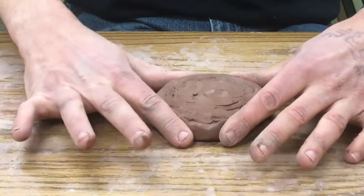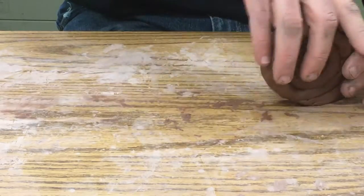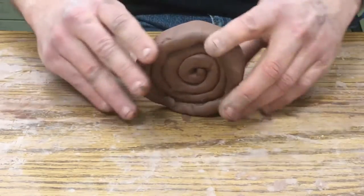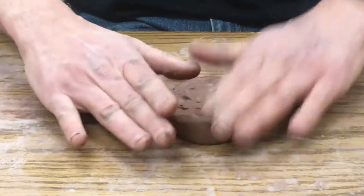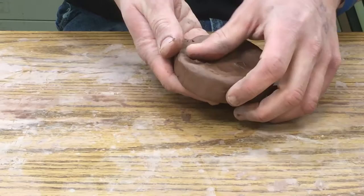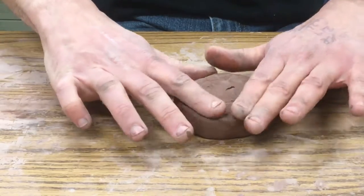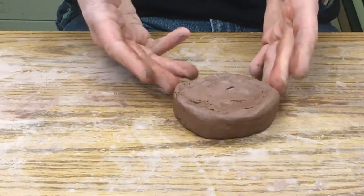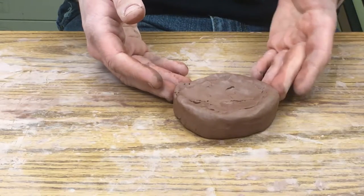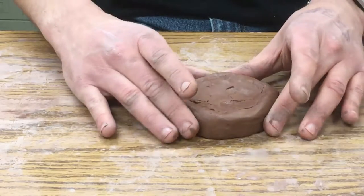Then you can form it so it's more circular — you could roll it a little bit, but you don't want to squish it too much otherwise you end up with an oval instead of a circle. Holding it in my palm means I don't have to worry about it sticking to the table. This is probably all you'll have time to do in one session after you get the hang of rolling coils. Put it together and then bag it up again.